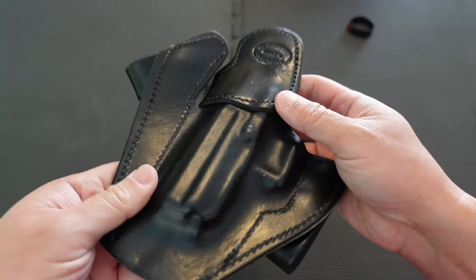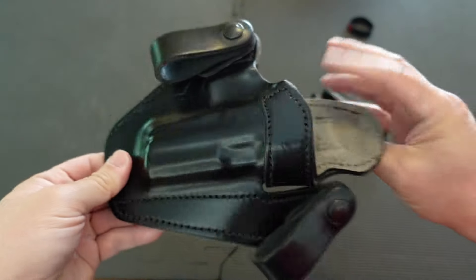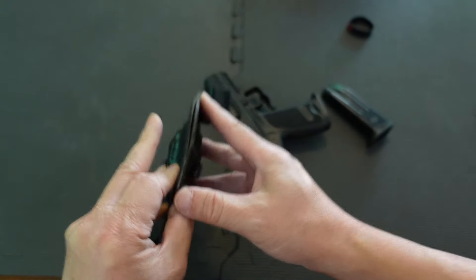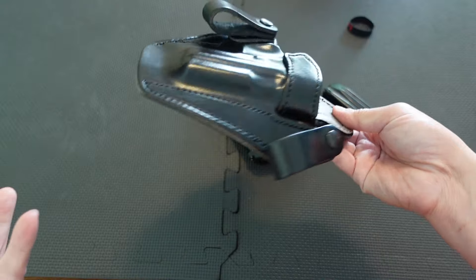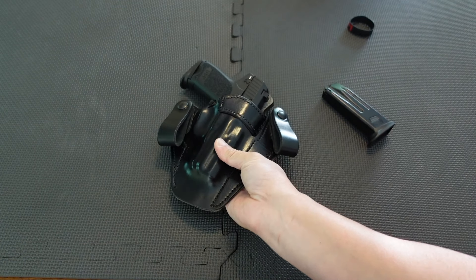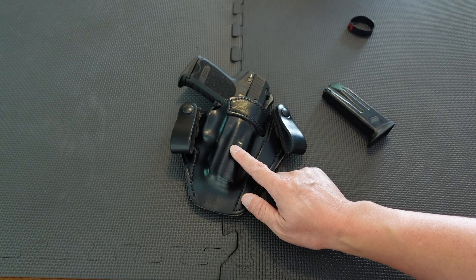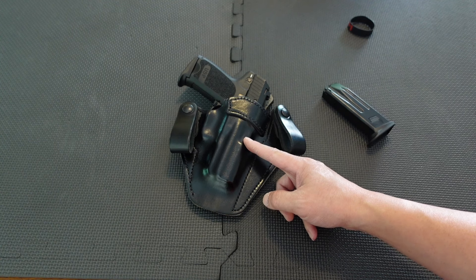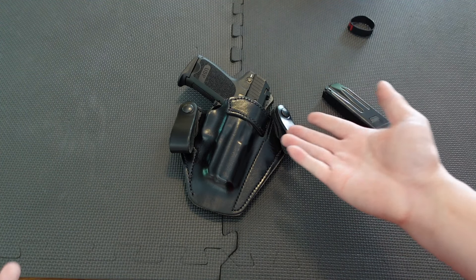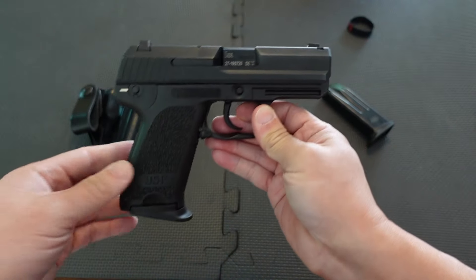This holster looks like a Milt Sparks Versa Max 2, but it's actually a clone — so the quality isn't there. It's splitting at the bottom, but for testing purposes it works out. There aren't many off-the-shelf USP holsters out there because it's not a popular gun anymore. I got this one off eBay for around 50 dollars. It functions like a Versa Max 2 — I put the gun in the holster inside the waistband at the four o'clock position and it actually works out pretty good.